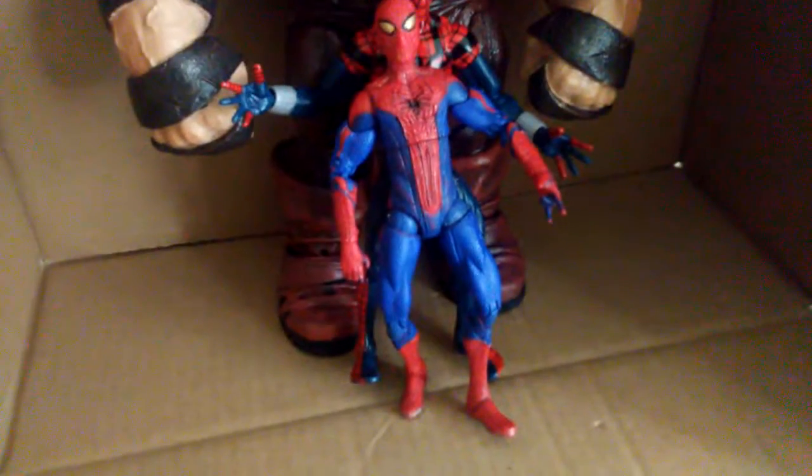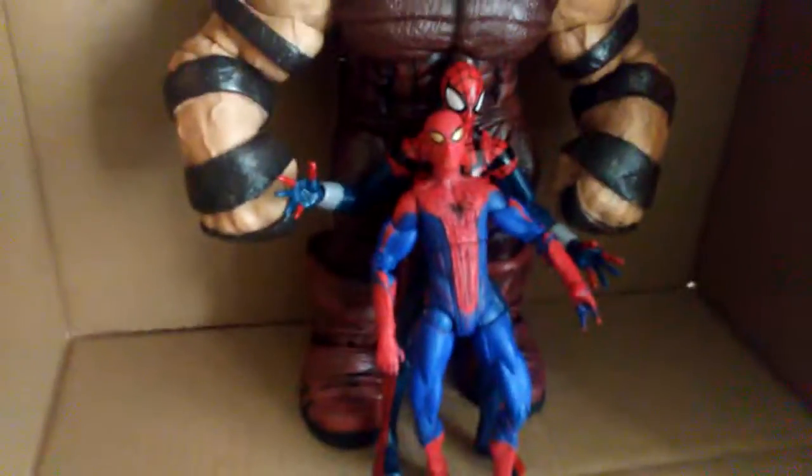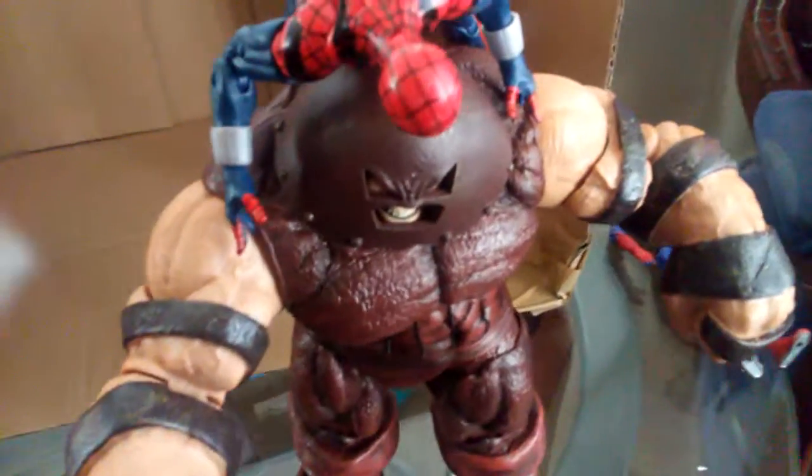Yeah, I think this will be it. Let's see if we can get some cool poses on this guy. Okay, here's a pose I was able to get him in — he's trying to take off the Juggernaut's helmet.